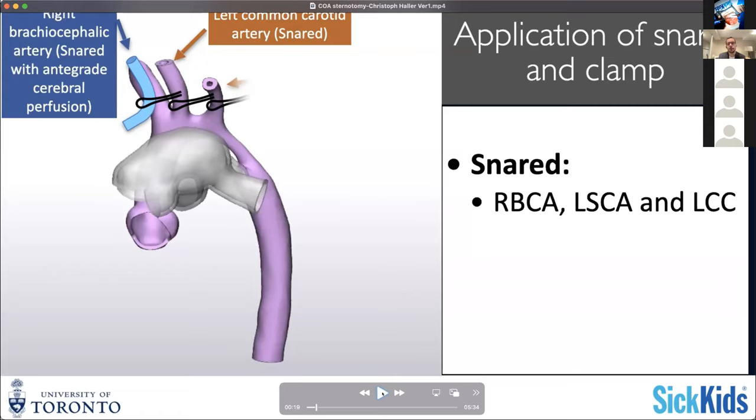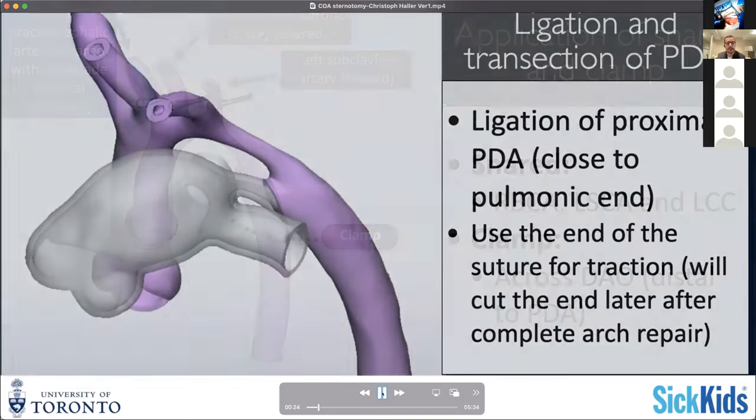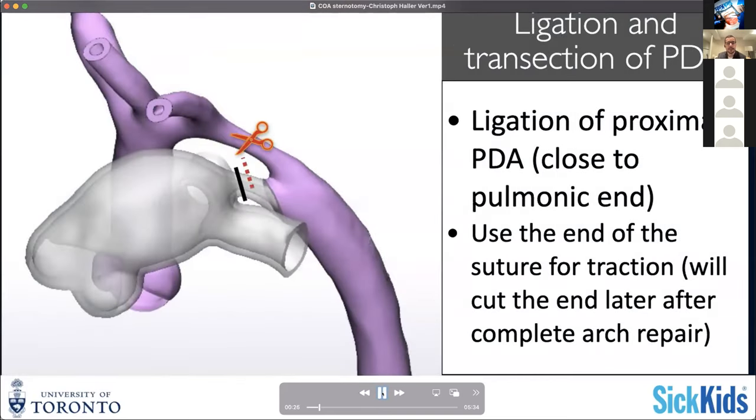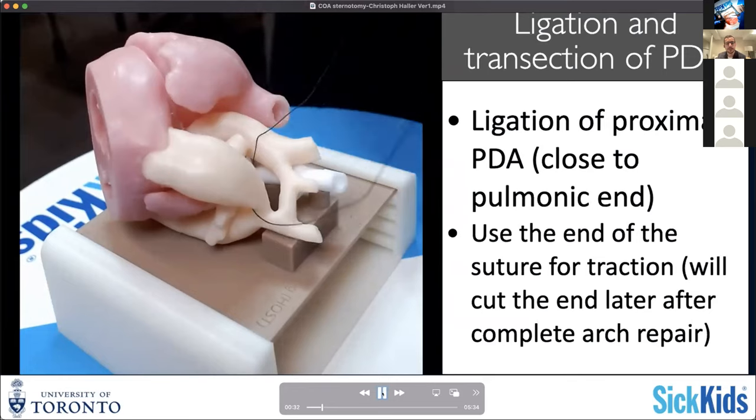Not part of the procedure in the models, but it is something you should be considering when thinking about these repairs - how to basically get to a stage where you can actively start augmenting your arch, and what you need and how you set yourself up to get there. You certainly need control of the supra-aortic vessels so that you can occlude them. Then you can divide your duct and occlude your descending aorta as you start preparing.